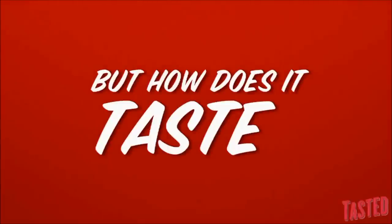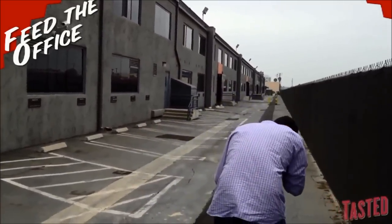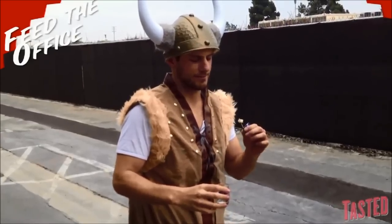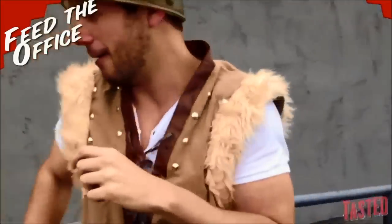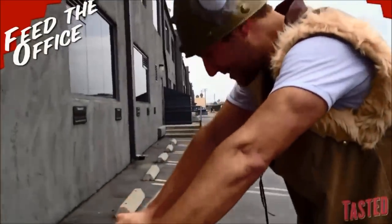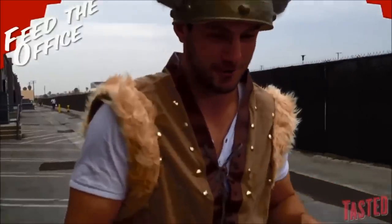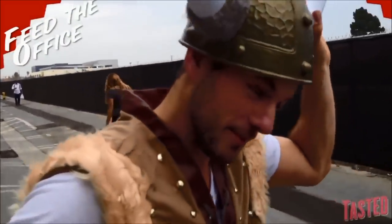But how does it taste? That's the grossest stuff in the world. That is terrible. Icelandic people, I'm denouncing being a Viking.